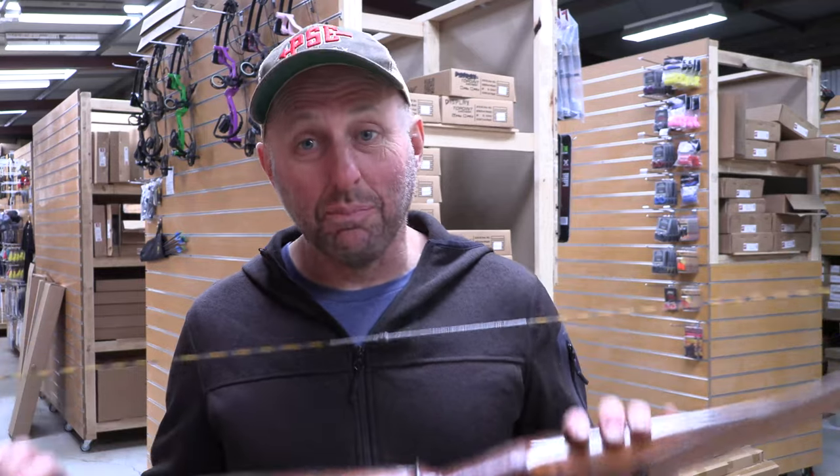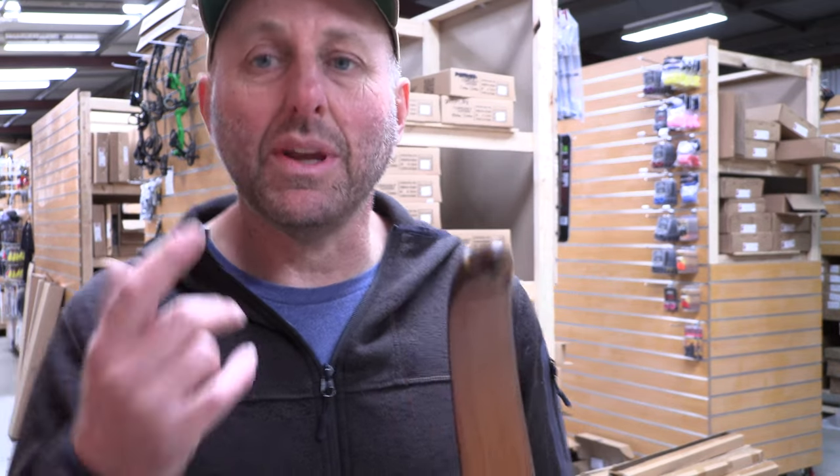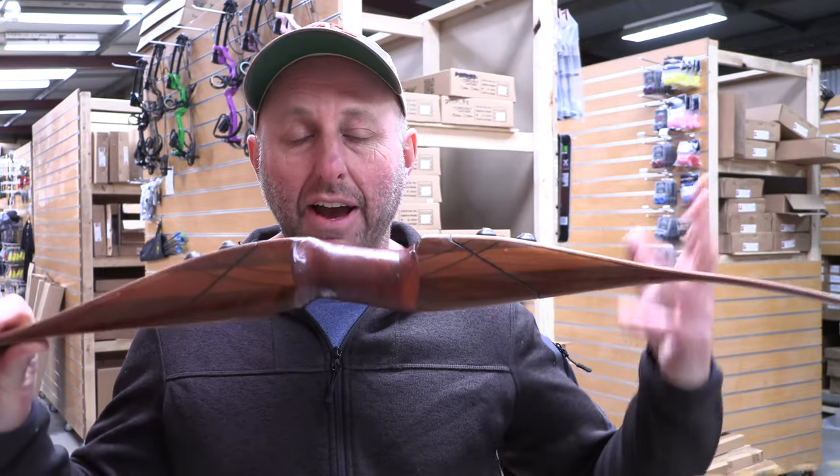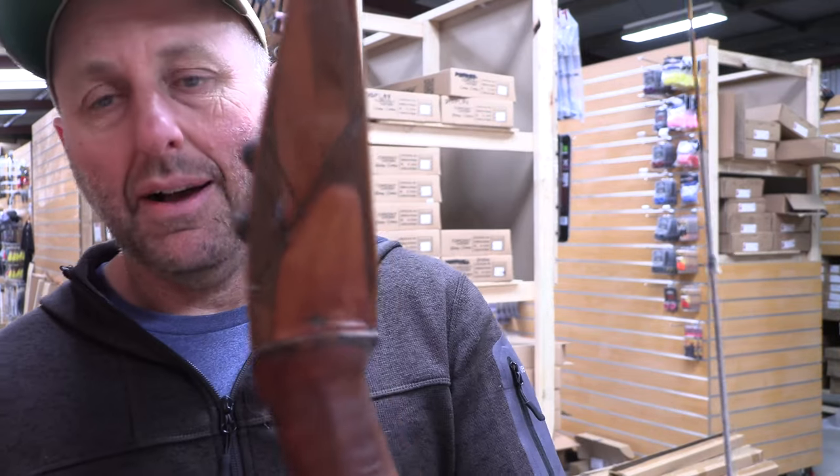When you buy a secondhand bow you run the risk of everything going wrong. You can't go back to the person you bought it from and say it's got a twisted limb or the bow broke. So it's a big risk buying an old or secondhand bow. In the past, one of the bows I bought as a kid broke within a week — the limb just cracked and I was out of archery because I couldn't afford to buy another. We obviously purchased this bow today.